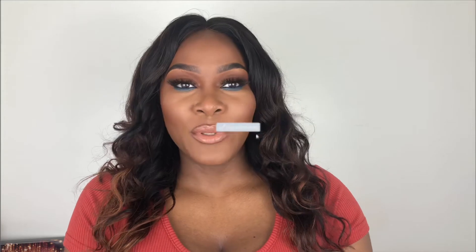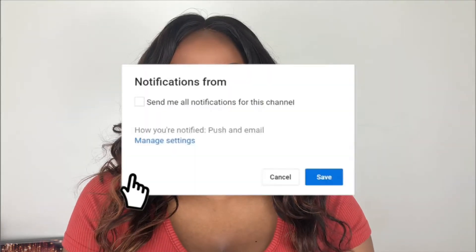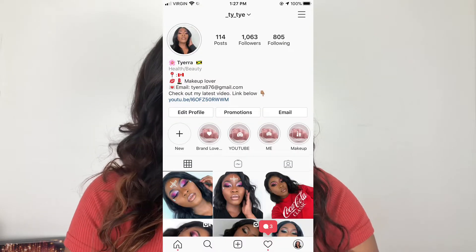Before we start today's video, please make sure you are subscribed to my channel. Please turn your post notifications on so you get notified every time I upload a video. And follow me on Instagram. With that being said, let's go back into the video.